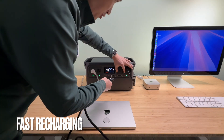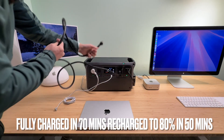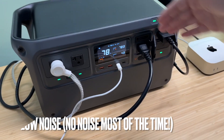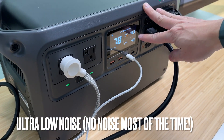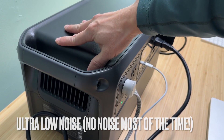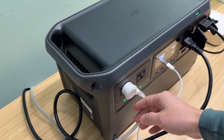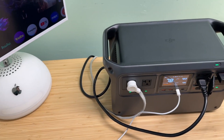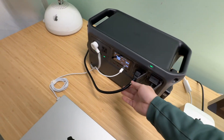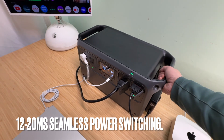We can use it and charge it at the same time. Plug in the AC cord — it's a pretty standard 3-prong. It recharges very quickly and quietly. Most of the time the fan doesn't even turn on because it barely gets hot. Even when the fan is on, you will not hear a lot of fan noise. So this is great as a UPS — an uninterrupted power supply. Even when the power is cut off, the computer will keep on running without any problem.